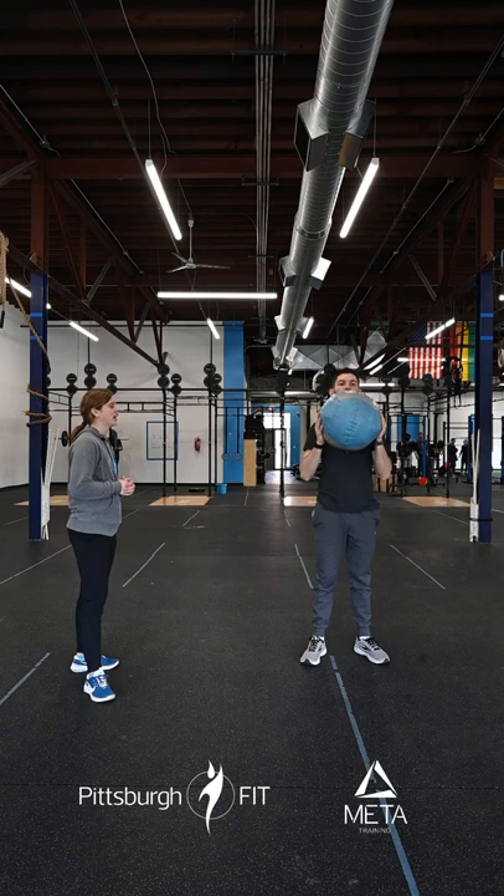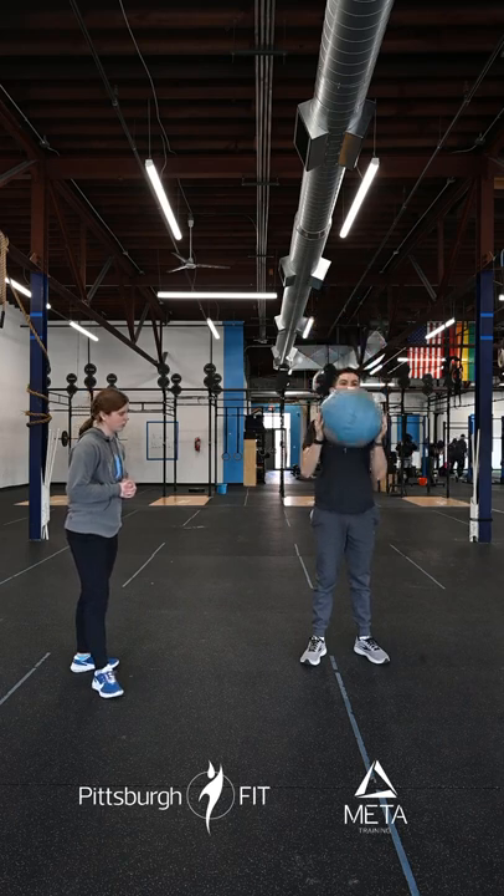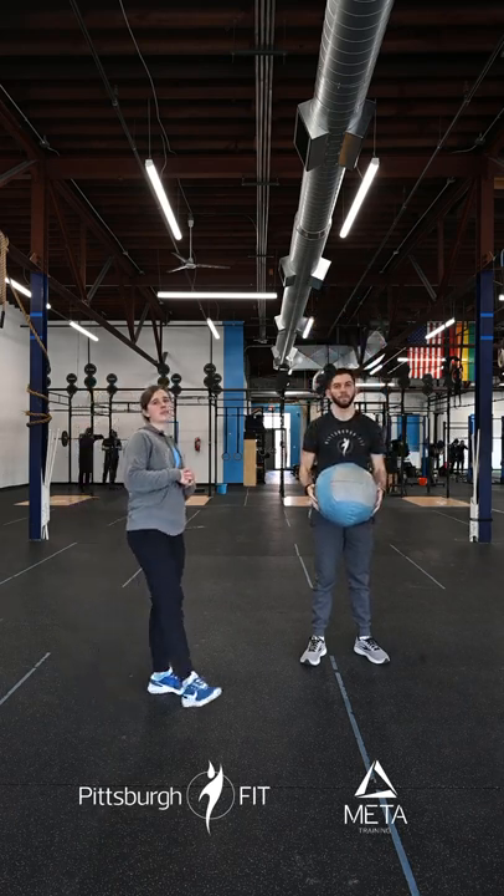For the med ball strict press, you're going to push that med ball all the way up overhead, keeping that core nice and tight — we don't want to be arching that back.